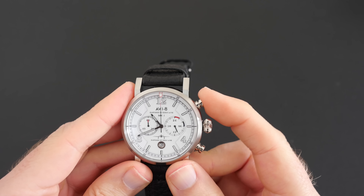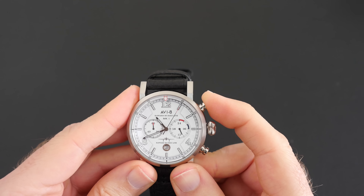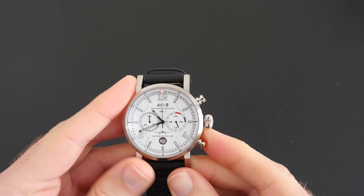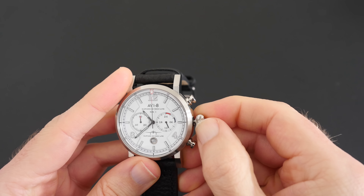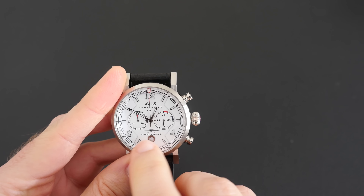We've got the hour and minute hands, and also the chronograph function. We can start the chronograph with the top pusher, stop it with the same pusher, and then to reset it we use the bottom pusher. To adjust the date and time we simply pull the crown out and adjust accordingly.